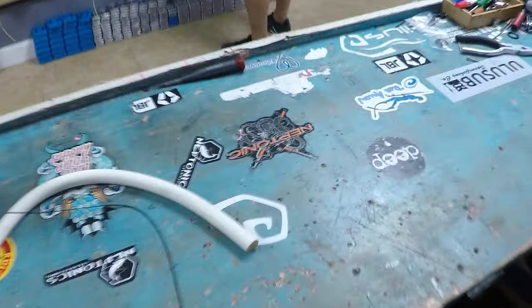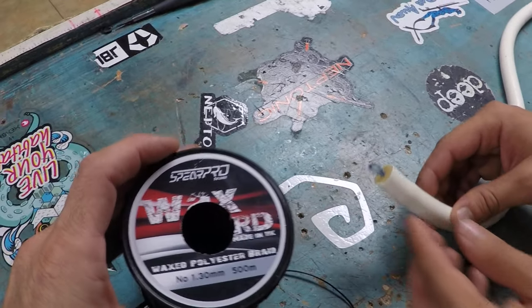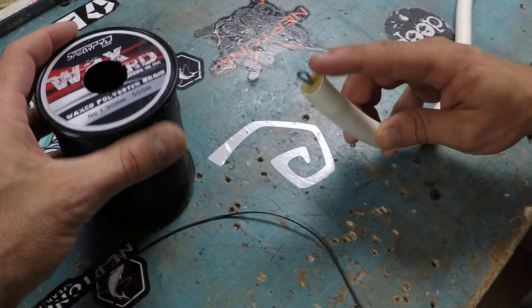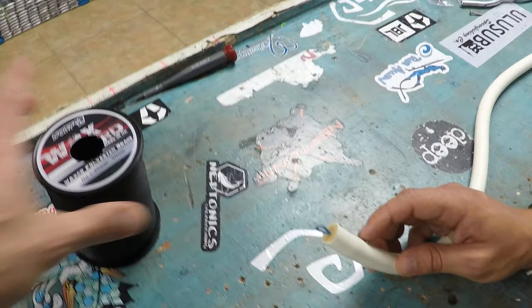So, of course, you're going to need your band. We've got about a 16mm band right here. You're going to need some Dacron or some wax tying cord, which is what we're using here. I believe this is a 1.3mm braid. We have this on the site for sale.